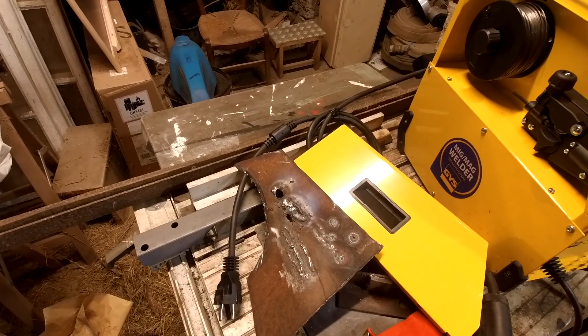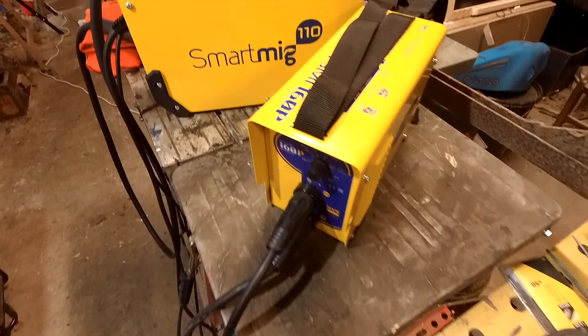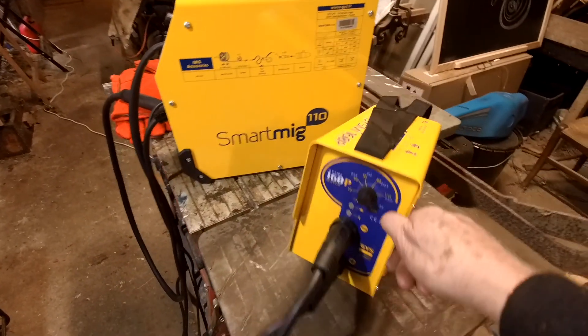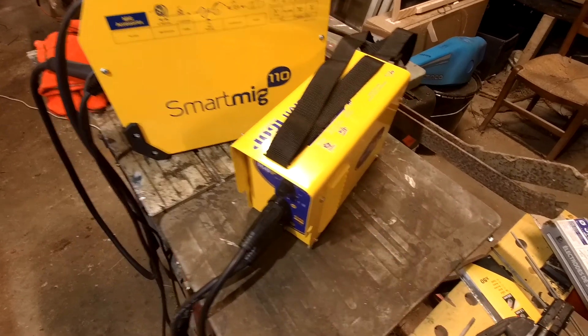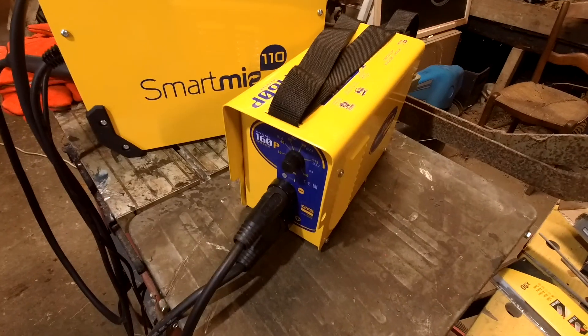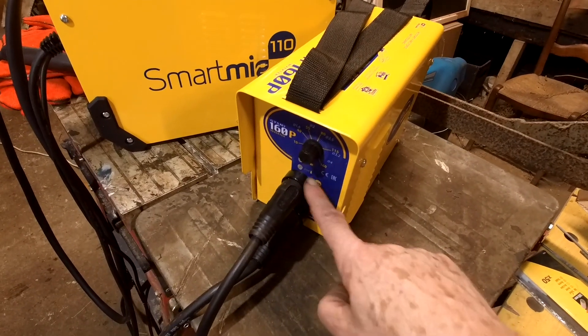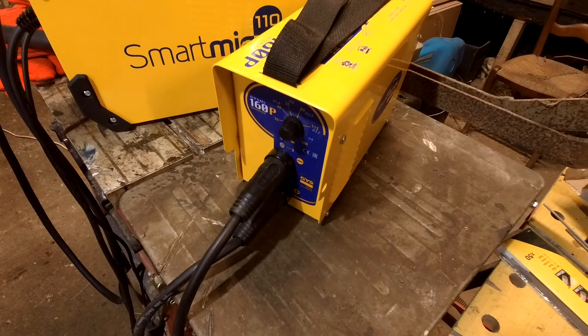So I needed something different. I came across this — also made by the French company GYS. And this is just a basic arc welder, or stick welder. It's really easy to use and it costs half the price of the silly wire one. So I'm recommending you get a stick welder. Let's try it and see how it works.